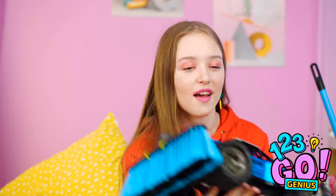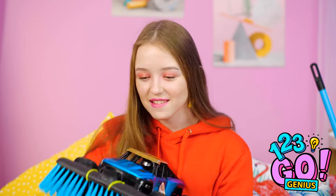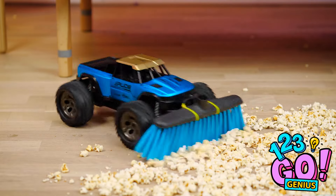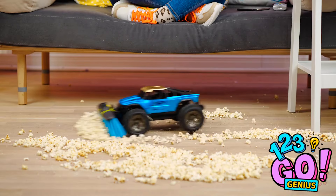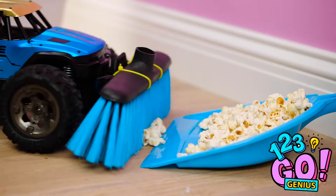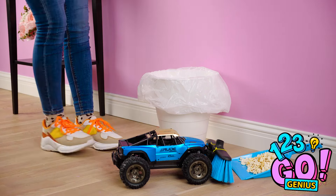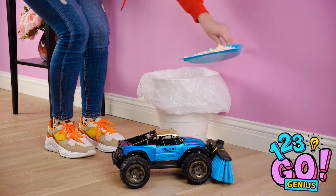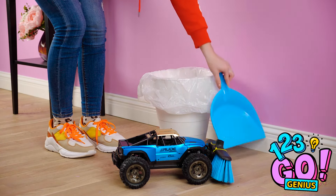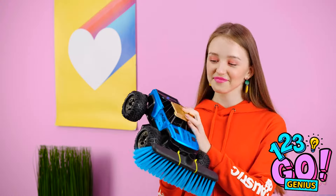Now this is what I call cleaning in the year 2020, people! Let's put this thing to work, shall we? With something like this, you can sweep up a mess in a fraction of the time it'd take you to do with a regular broom. Job well done! Looks nice and clean to me! All you have to do now is dump the trash right into the garbage bin. Things just don't get easier than this! Thanks for saving the day, toy car!